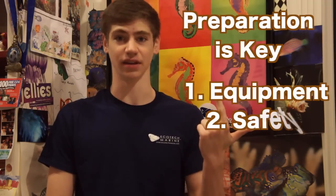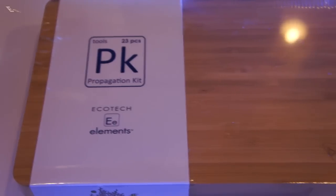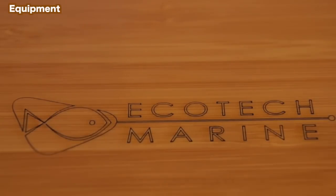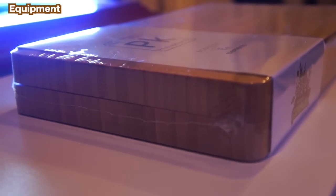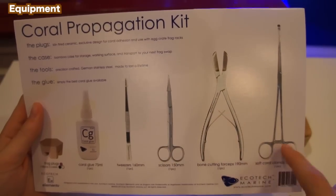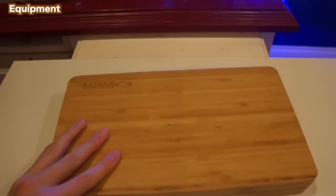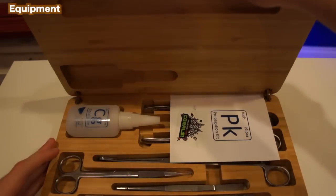I will show you what you need to do to prepare for fragging, and an actual demonstration of how to frag zoanthids — the toxic coral — the smart, efficient, and right way. To frag the right way you need the right preparation, which means two things: equipment and safety. For an easier and faster fragging experience, I highly recommend using Ecotech Marine's coral propagation kit. It comes in a finely crafted bamboo storage box with strong magnetic closures, and it doubles as a frag cutting board. The German stainless steel tools are really well made and have saved me a ton of time because of how much sharper and finer they are compared to the makeshift ones I used to use. The coral propagation kit provides everything you need to successfully divide and propagate hard and soft coral.